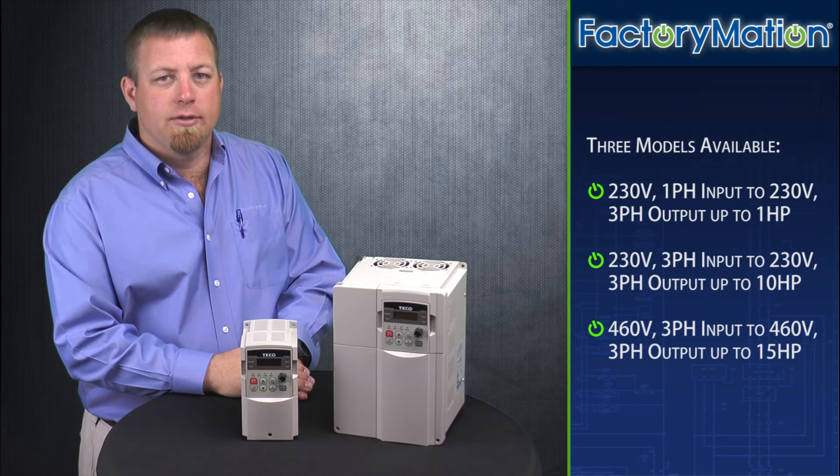Second, we offer models for 230 volt three phase input to 230 volt three phase output for motors up to 10 horsepower. Finally, we offer models for 460 volt three phase input to 460 volt three phase output for motors of up to 15 horsepower.